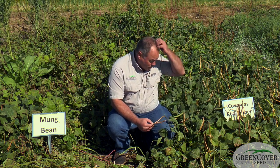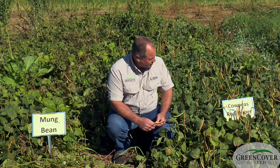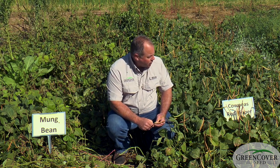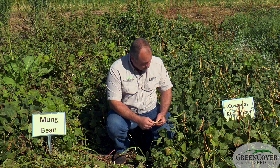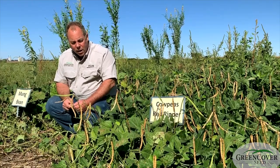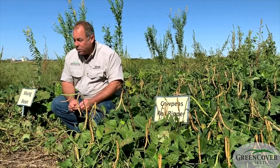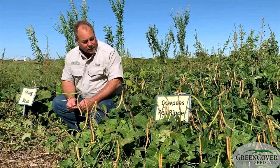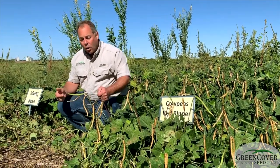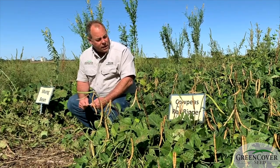The red rippers also seem to get out of the ground and grow faster initially than the iron and clays — a little more aggressive out of the gate. So if you have a short growing window, the red rippers will usually outperform the iron and clays. It's when you have a longer window where the iron and clays really tend to dominate.